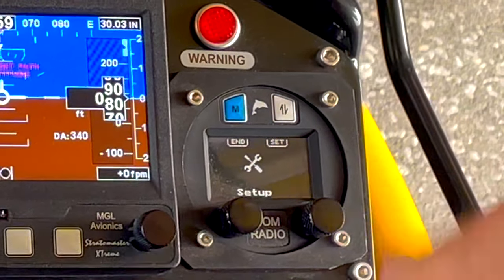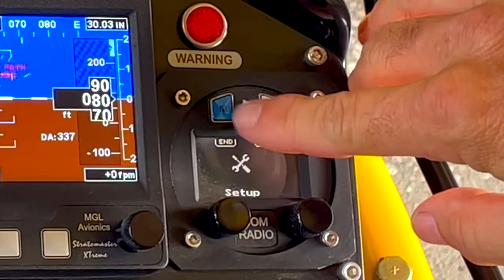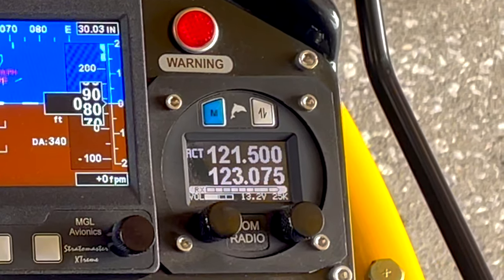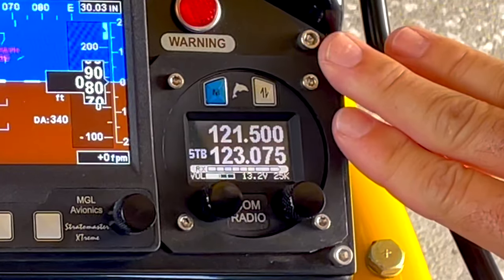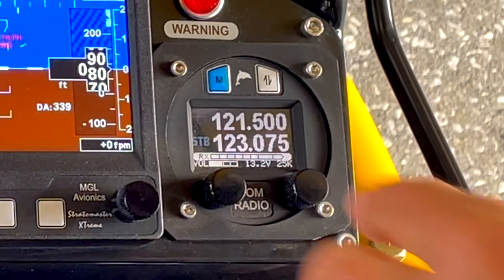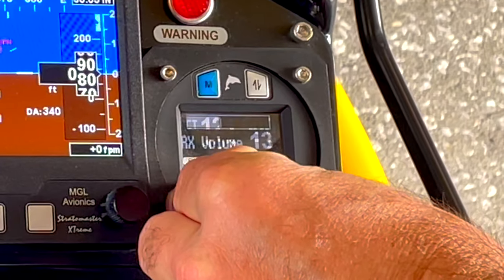Scanning. And then there's some additional stuff in setup. To get back out you hit your menu button. What I love about this radio is it has the comm built in, which is what we use. And so we have RX volume — you simply turn the RX volume. It's nicely numbered there; that's what you're going to hear when somebody's broadcasting.